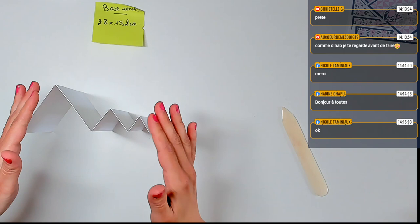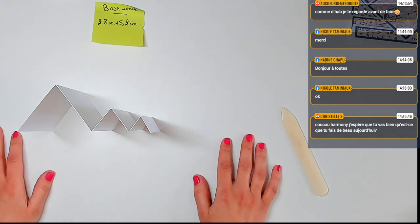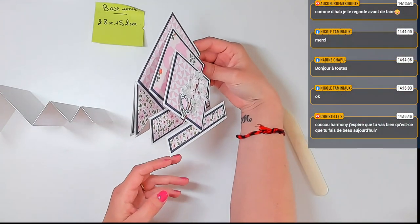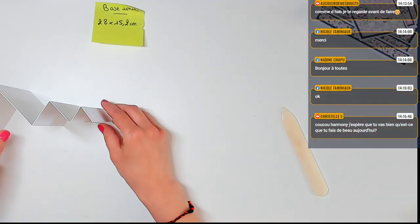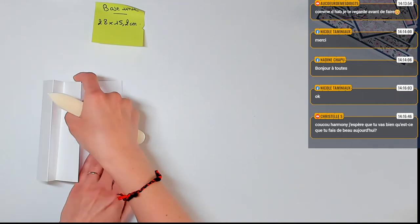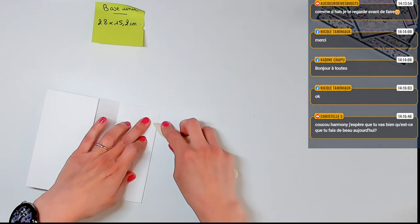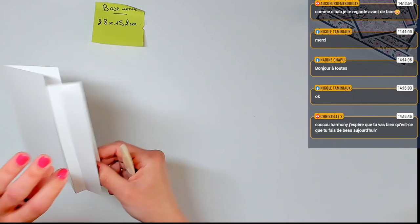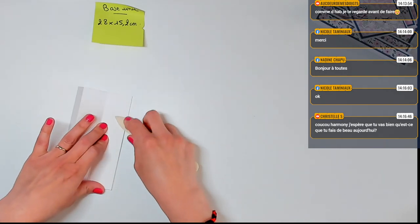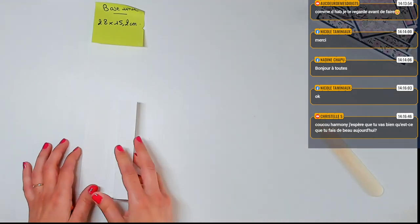Voilà ce que vous devez obtenir. C'est un peu comme un escalier avec une grande première marche, et ensuite une plus petite et encore une plus petite. Là, c'est l'arrière de la carte, et là, ça sera l'avant. Aujourd'hui, je propose une carte accordéon diamant. Là, on vient juste de faire la base. On marque correctement nos plis les uns après les autres avec le plioir, parce que du coup il va y avoir du poids sur cette carte.